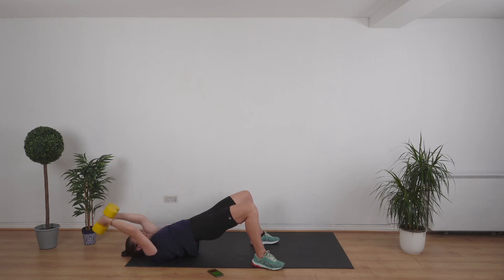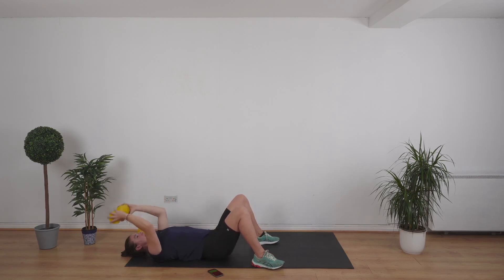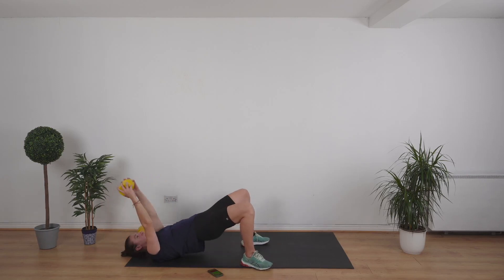We're going to go for a skull crusher next — backs of the arms. You're going to drop one weight. Lower down those hips, we're going to lift them up in a second. Bend at the elbow, put the weight to the top of the head. Let's go — lift those hips up again. Let's continue working our glutes and our hips as we work the backs of the arms.